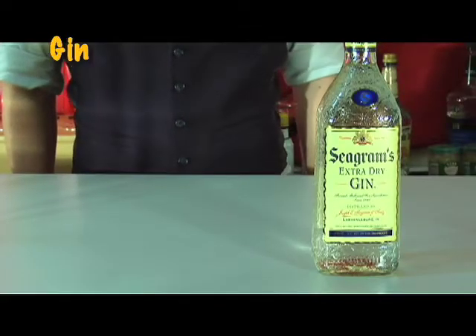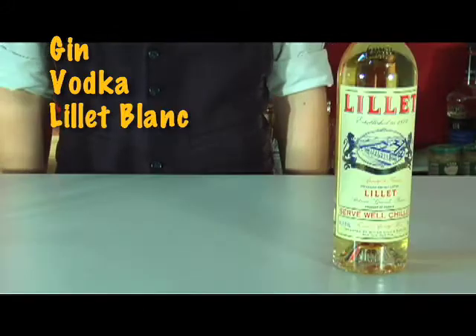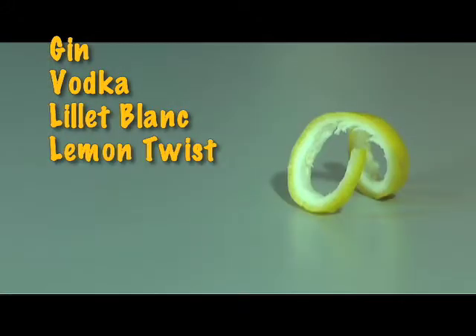So what you need for today is gin, vodka, Lelay Blanc, and a lemon twist for garnish.